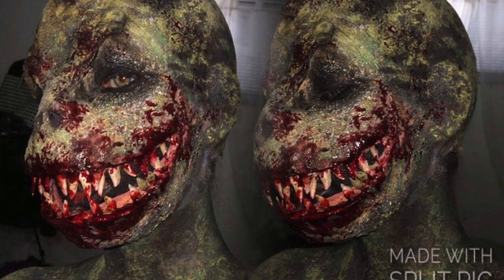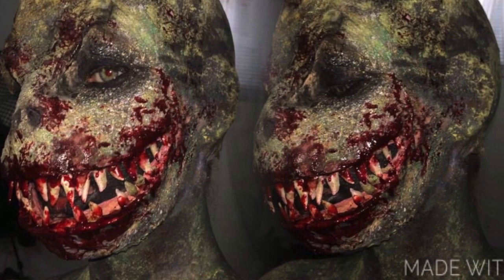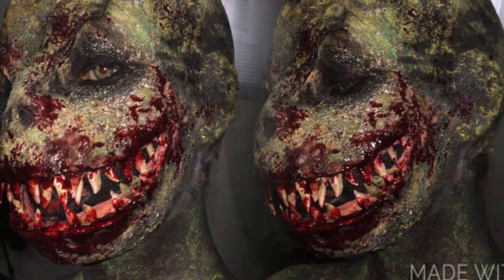Hello everybody and welcome back to my YouTube channel. Welcome to part 1 of my T-Rex tutorial. Keep on watching if you want to learn how to do this look.